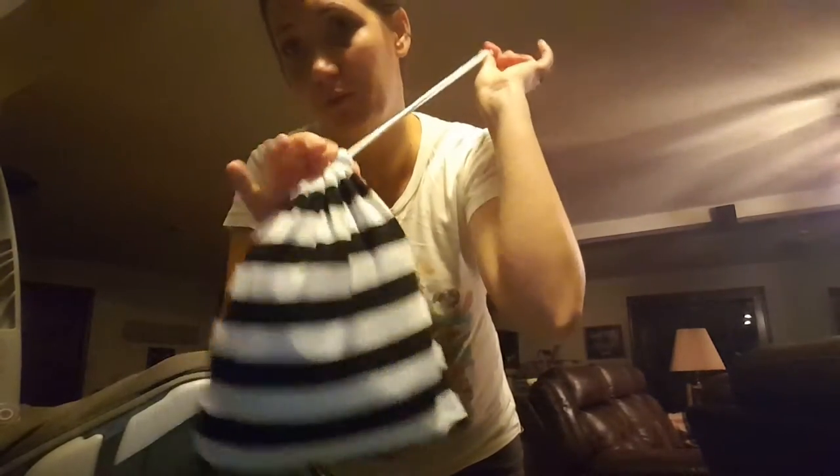First, it comes in a super cute bag with a drawstring, which you can use for whatever the heck you want. Obviously you can keep the cover in it, or you can use it for makeup. It washes.